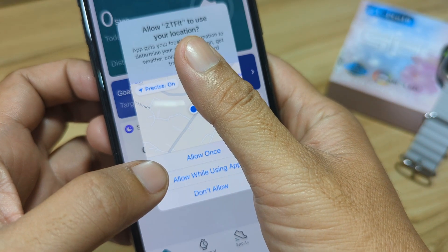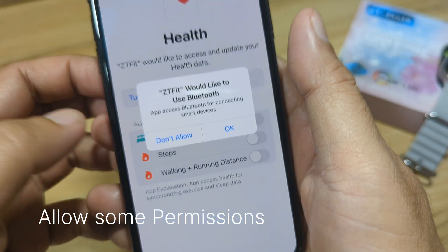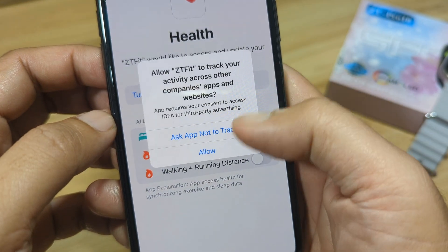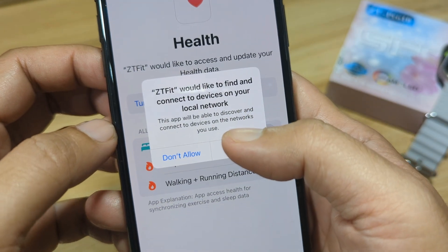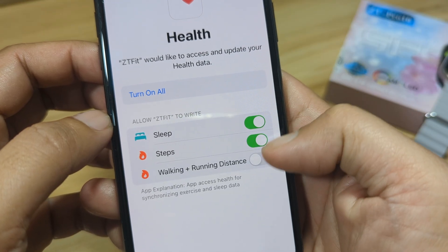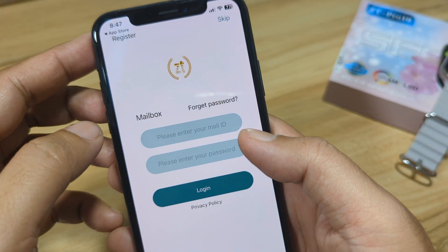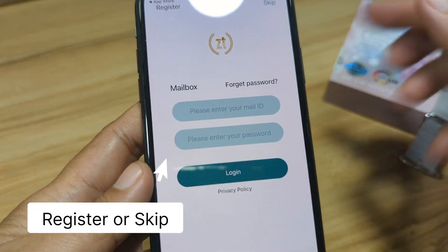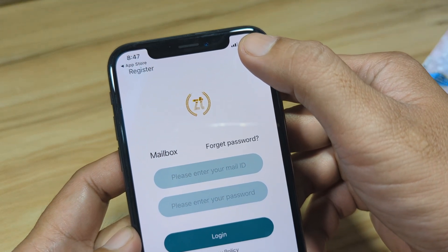We have our first permission — location permission — so we will allow once. ZT Fit would like to use Bluetooth; we'll allow. We also get a prompt asking the app not to track, and we allow permissions for sleep, steps, walking, and running distance. We can register or skip registration; in our case we'll just skip it and go directly to the dashboard.